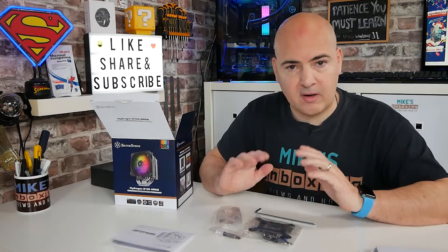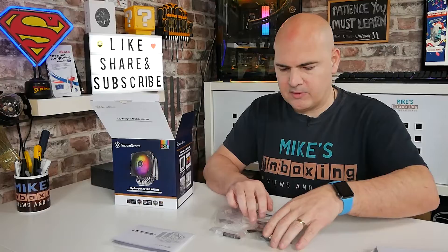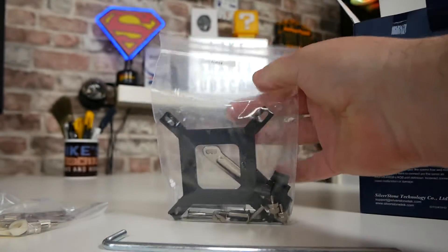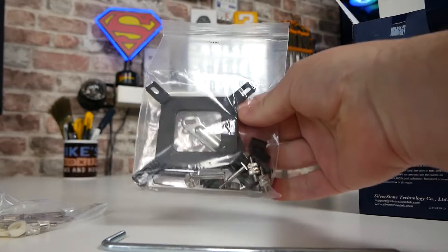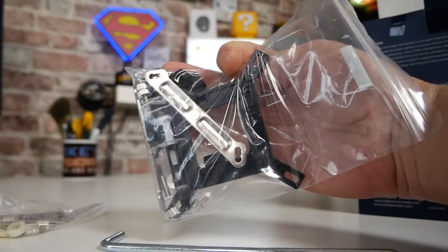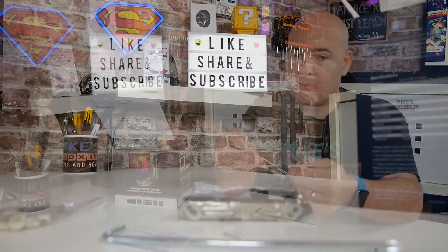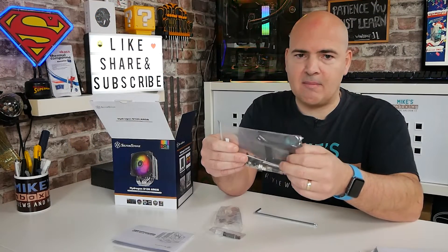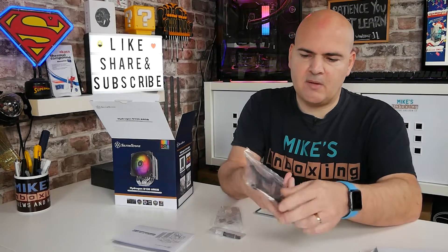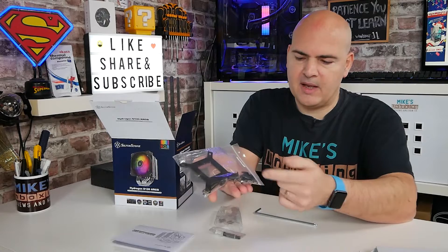Next up in the box is the installation equipment. You've got essentially two main components: the Intel setup in one bag — all your Intel fittings — and this will fit everything up to LGA 1200. At present there isn't an option for LGA 1700; that may well be something they release at a later date, but certainly isn't at the time of recording. This will fit pretty much most Intel sockets — 775, 115X, and also 1200 — with the usual kind of mounting bracket, some clips, and push-through pins.